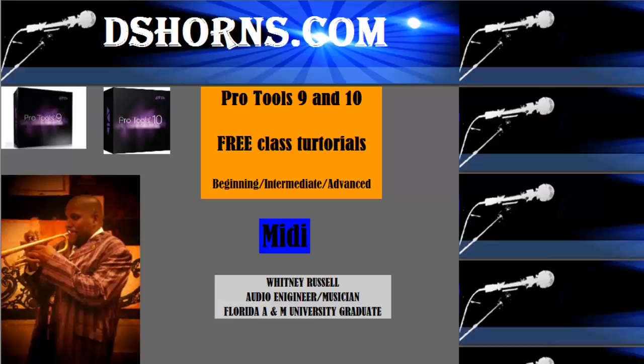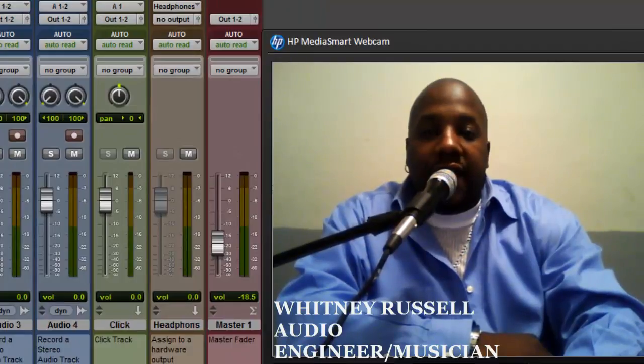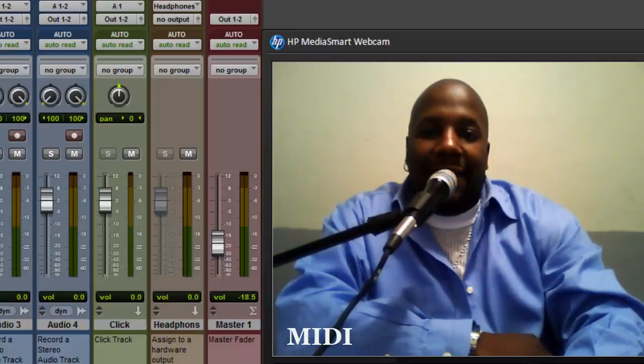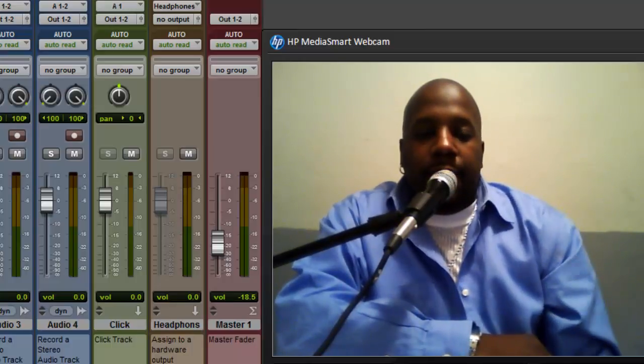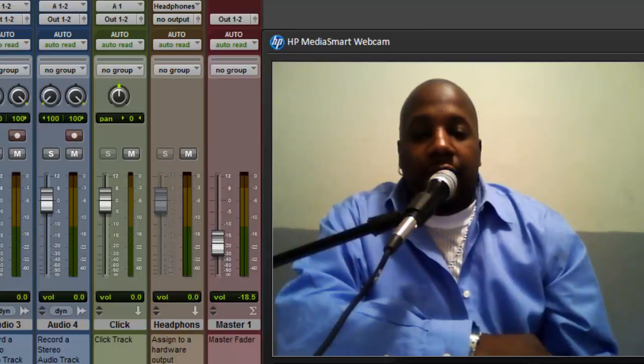dshorns.com produces free class tutorials for beginning, intermediate, and advanced MIDI. Hey YouTube, this is Whitney Russell with dshorns.com. Today's video is going to cover MIDI, and this is just for beginners who don't know anything about MIDI. If you want to really know how to work MIDI, go ahead and check out my intermediate and advanced MIDI tutorials.